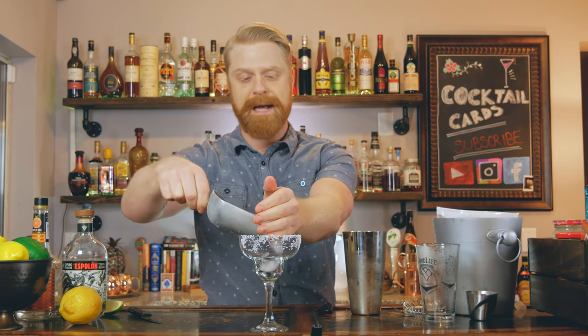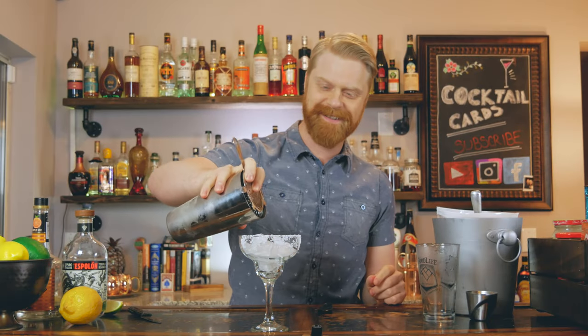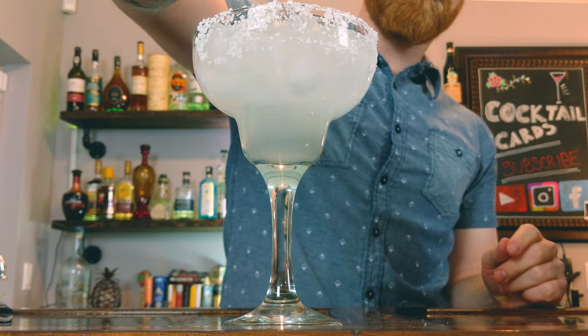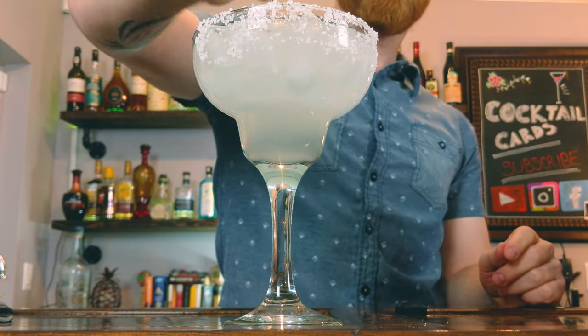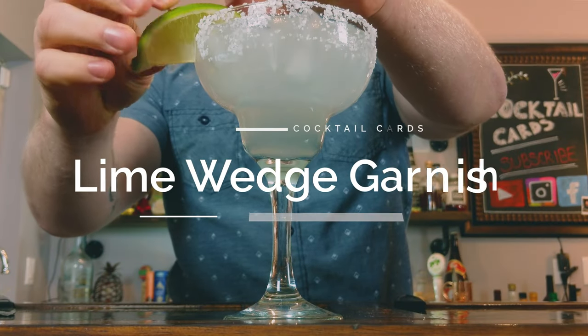Go ahead and put some more ice in your glass, then strain your margarita into the glass. Take that lime wedge and throw it on there for a garnish. And there you have it — the classic margarita.